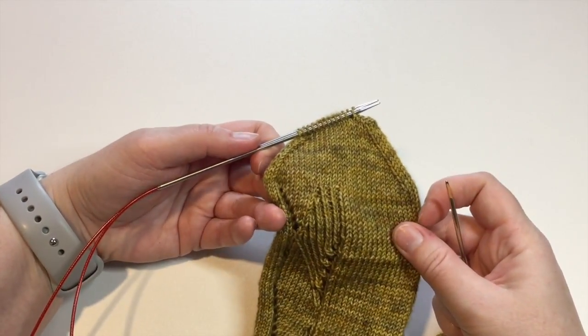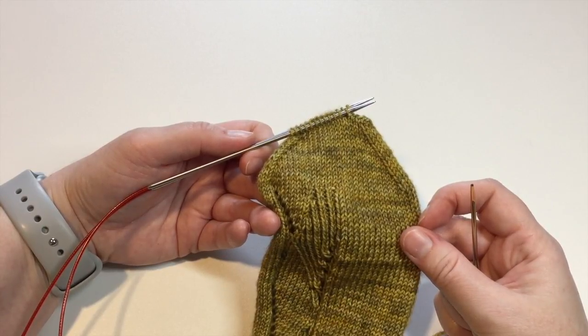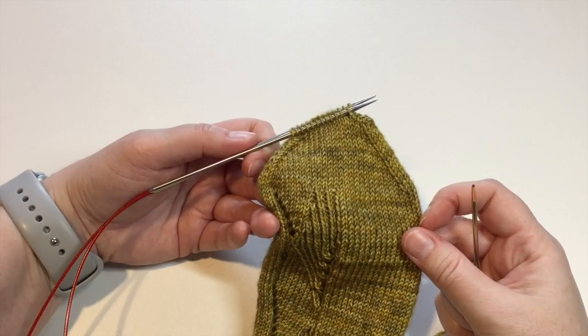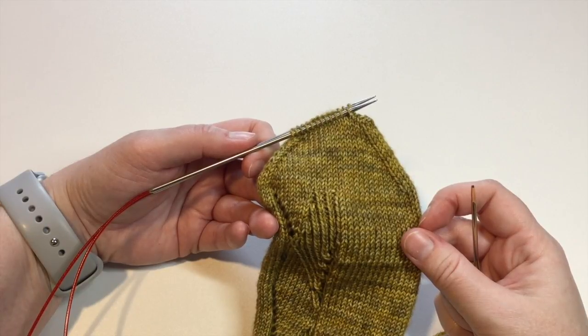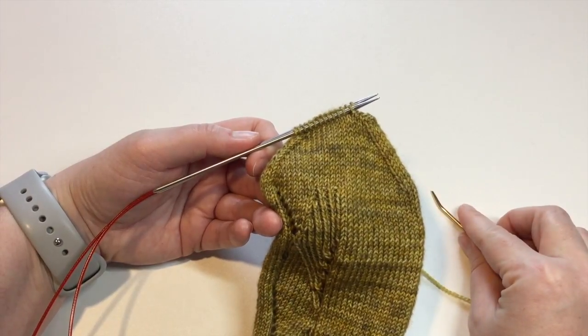I do recommend the first time you do this that you turn off the TV and close the door so you can keep your rhythm going. I'm going to work to the end and then show you how to finish those last few stitches and how to deal with a tension issue on the last stitch.